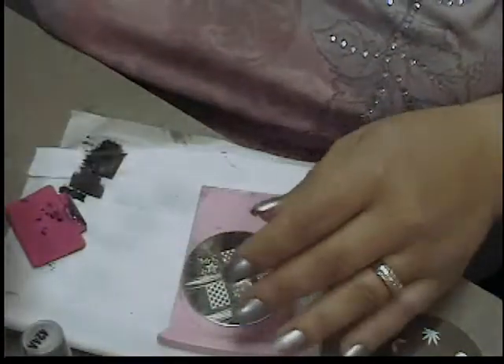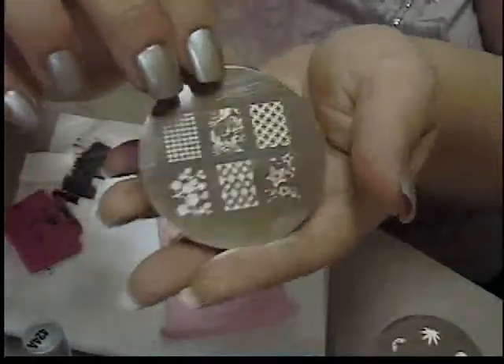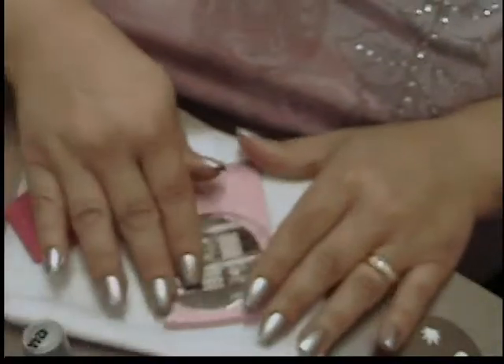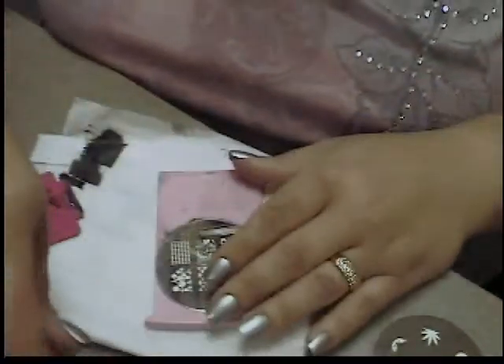I started with two coats of Wet n Wild Wild Shine nail polish in a silver color. I'm going to use Bundle Monster Plate number BM21, just that pretty scroll design, and I'm going to use Wet n Wild Wild Shine polish in black cream as my stamping color.